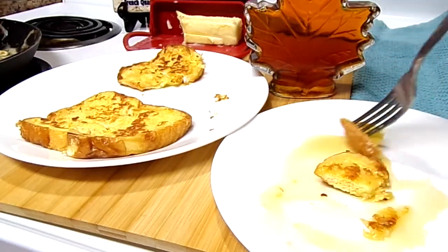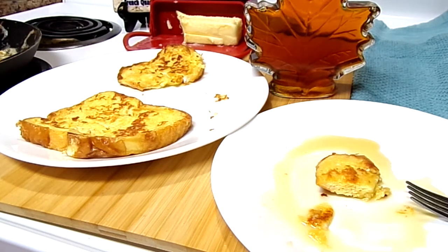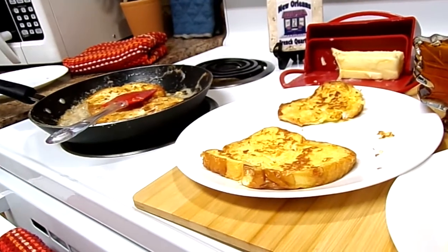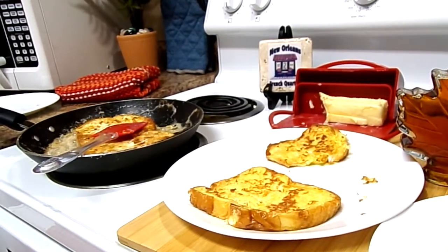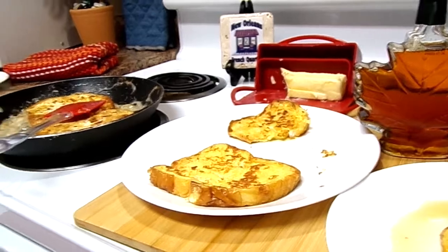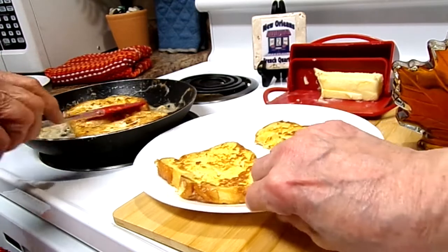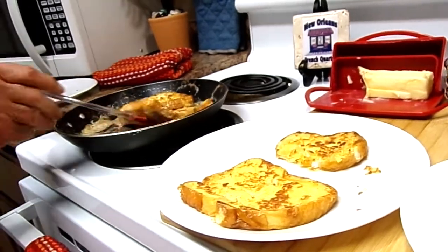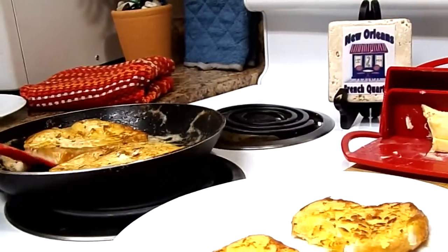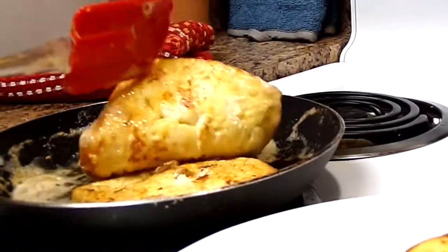Thank you, thank you Amber and Daryl. Thank you babe for making this for us. Okay, everyone have a good night — we're gonna close for now, we're getting ready to eat. This is delicious! And that's how my husband cooks French toast. Enjoy your night after Christmas.